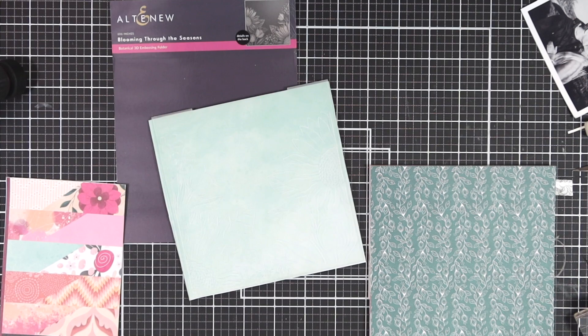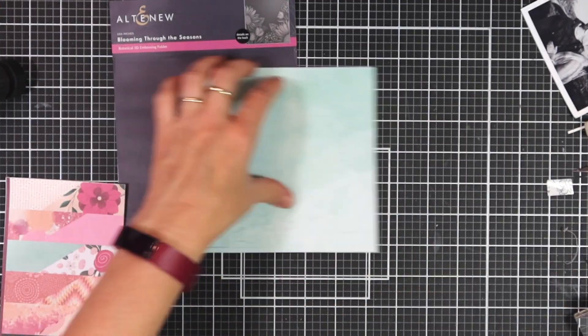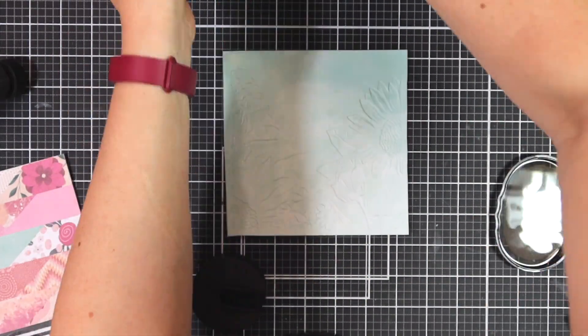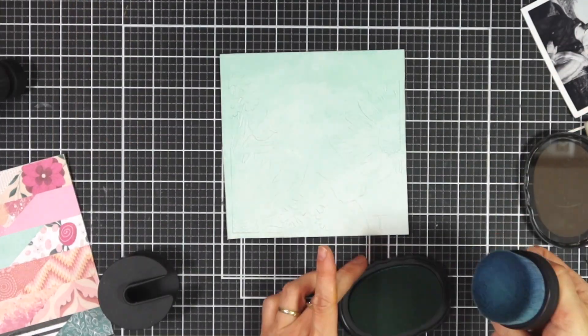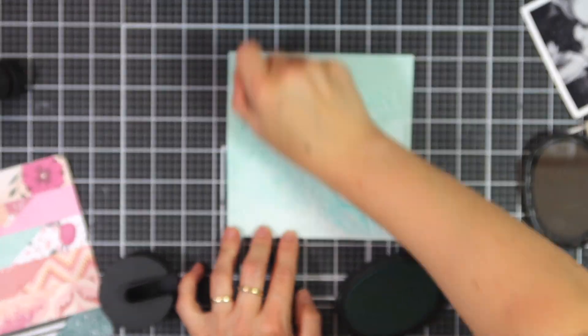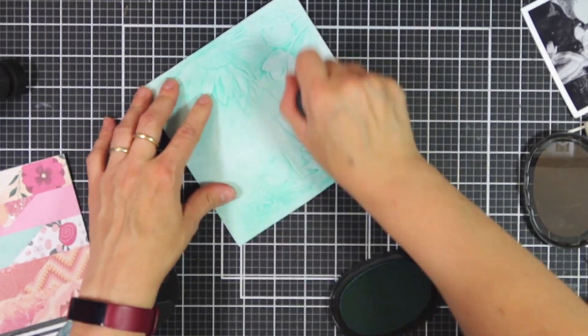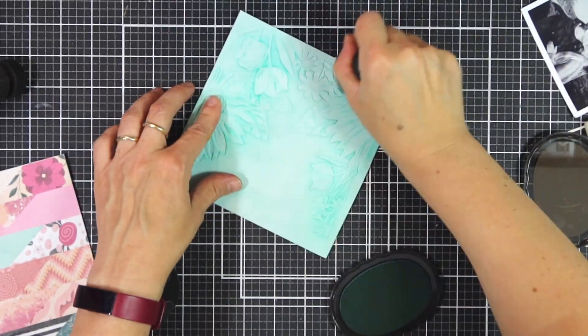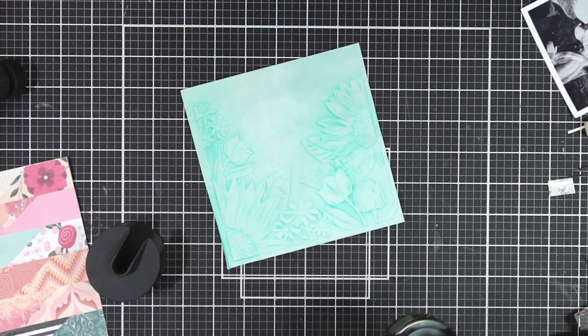I've just pulled this through my embossing machine and then I can pull out the paper — you can put it in either direction. Now I'm going to add a bit of color so that those lovely 3D elements pop out a little bit more. I'm using Volcano Lake, which is a very similar color to the cardstock I'm using, and this will just bring out the design in this 3D embossing folder.